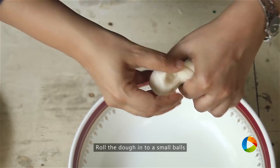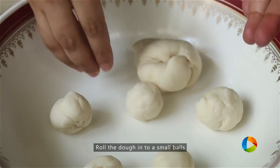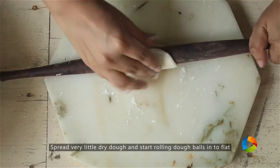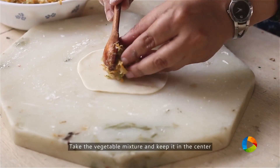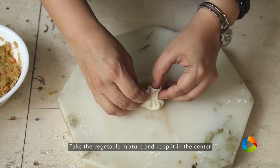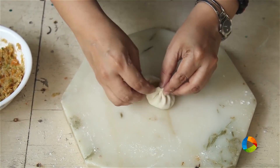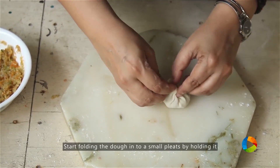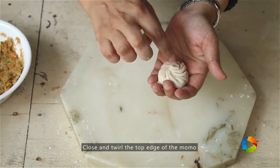Start rolling out the dough to make the momos. Take a very little bit of the dough and roll it out flat. Keep a little bit of the filling in the center and start folding gently, making small pleats. Hold it together, start the pleats from one end, gently make the pleats all around, then close and twirl it to seal.